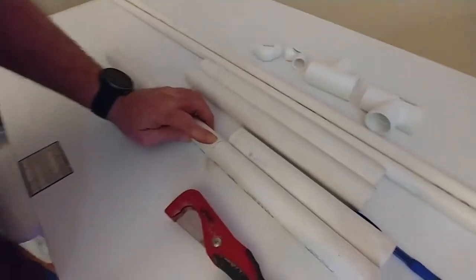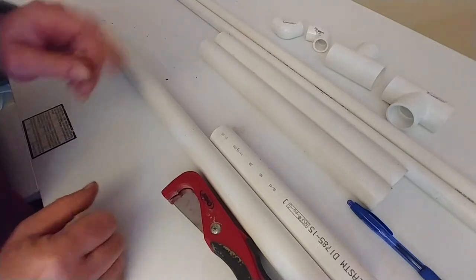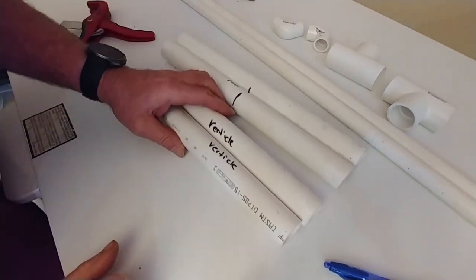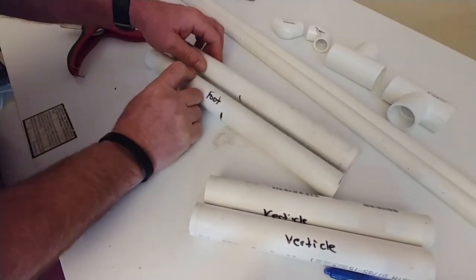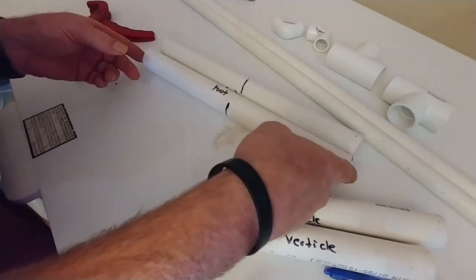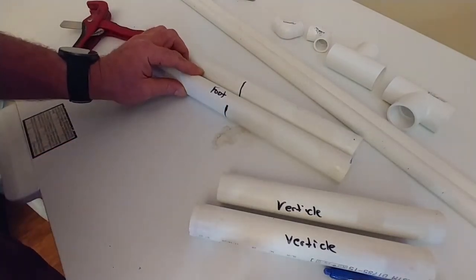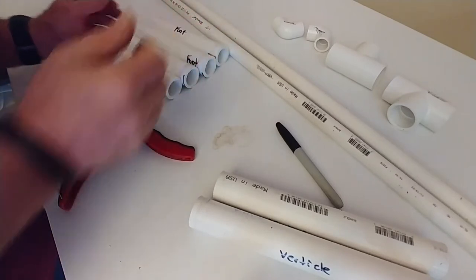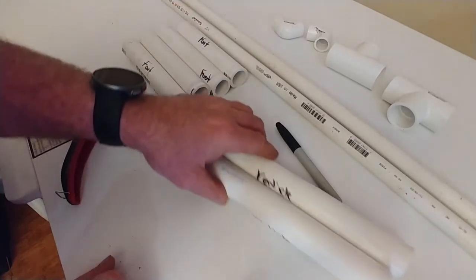We're going to cut our second vertical. When that is done, we also need to cut these two feet in half. So let me go ahead and do that and I'll bring you back. Alright, so I went ahead and marked these — labeled them. There are my two verticals and these are my two feet. The next thing you want to do is find the center of your feet, measure the distance, divide it by two, put a line there, and cut both of the feet on the center. I'll bring you back as soon as I have that done.